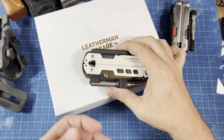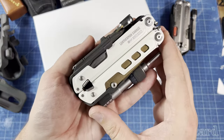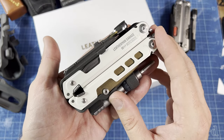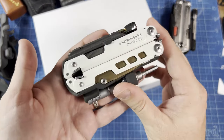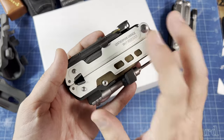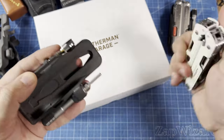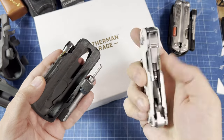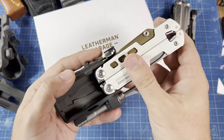Howdy folks. Today I want to show you my custom holster design for the Leatherman Garage No. 5, otherwise known as the 40th Anniversary tool. You can see by the scratches on my tool, I actually do use my tool. I've modified it and have another video showing that. This really isn't going to be the video about the Garage No. 5 — I have other videos showing that.